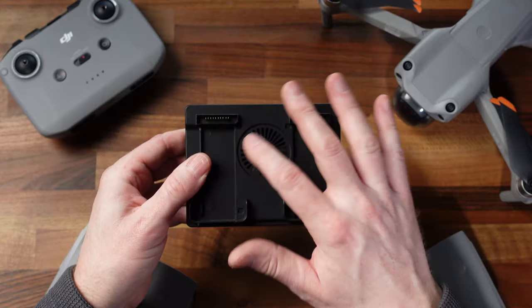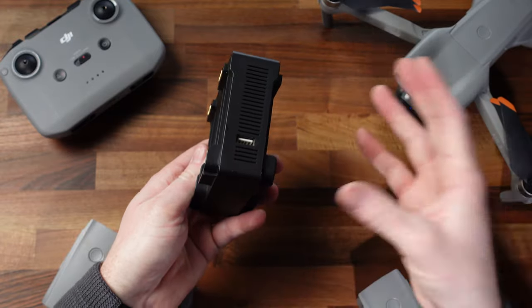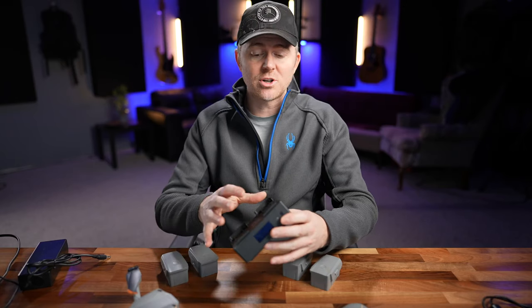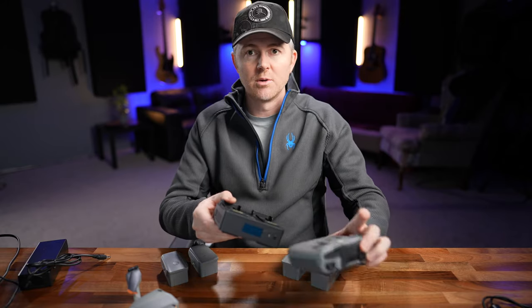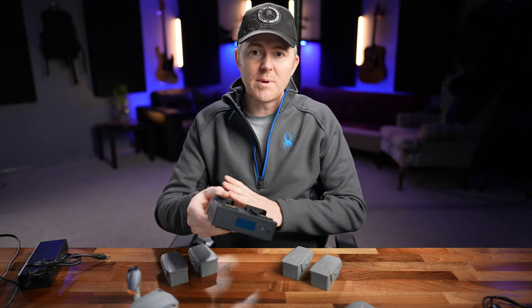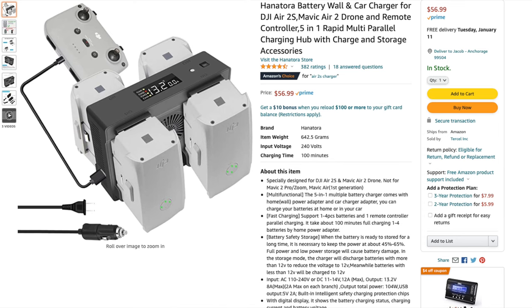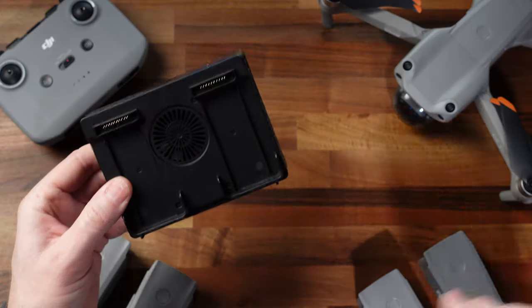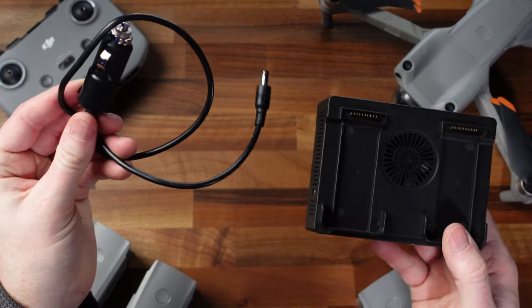It's got a nice little readout up here, a cooling fan, and a USB port which is great if you want to charge your controller. The best thing about this is that it charges all four batteries at once plus the USB port. It runs about $60, which is amazing because it costs the same as the DJI car charger, and it comes with both an AC power adapter and a DC power adapter.